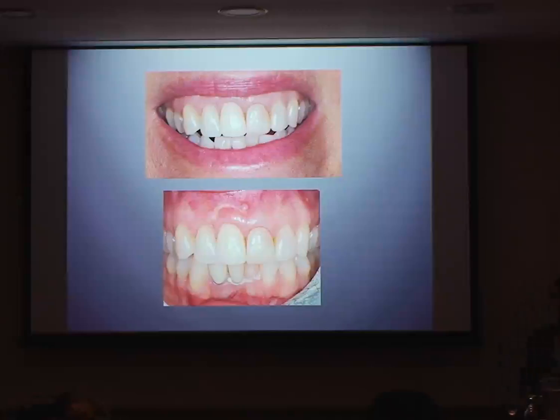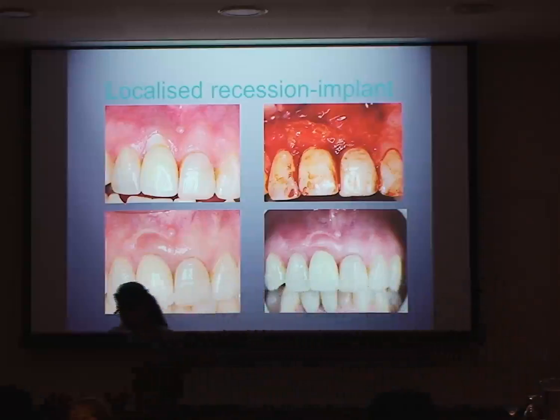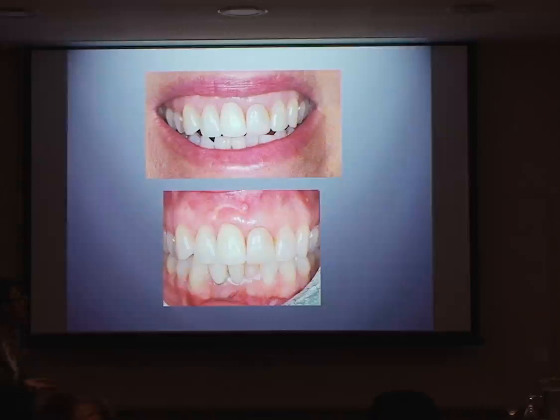We managed to keep the implant crown without having to replace it. One of the problems with that case and the reason she developed all that recession was that the implant was quite facially placed — against someone who had a highly scalloped, thin gingival biotype — so the likelihood of recession was quite great.